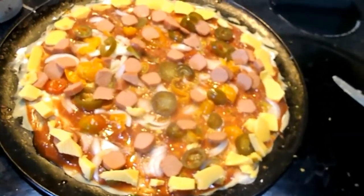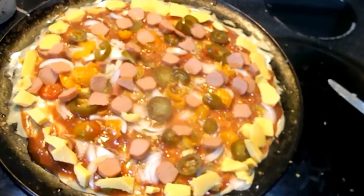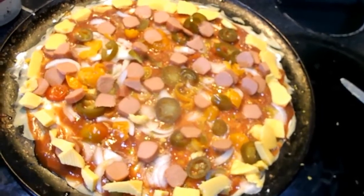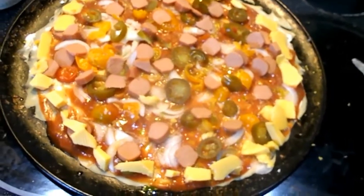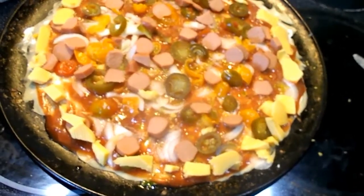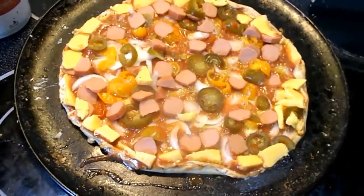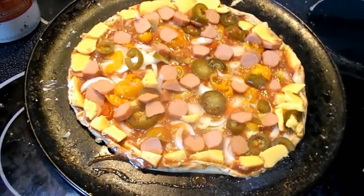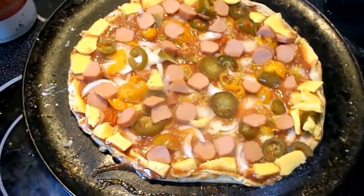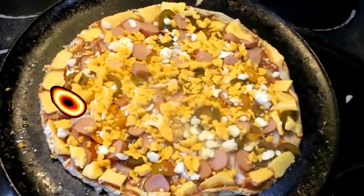We're gonna have three different cheeses: Velveeta, which I'm rolling up on the edges, then Monterey Jack, and American — some people call it cheddar, some people call it American. I tried to roll the Velveeta up on the edges but it didn't want to roll too good because the sauce made the dough sticky. So if anybody's making this, do your crust first and then put the sauce on — learn from my mistakes. That's what it looks like with three cheeses.